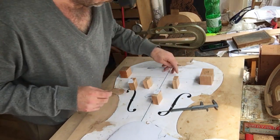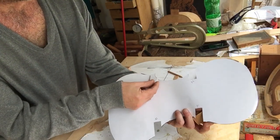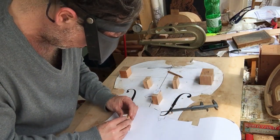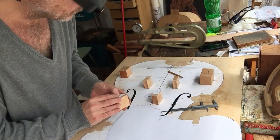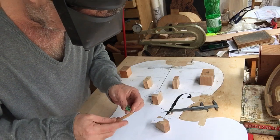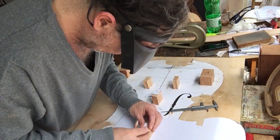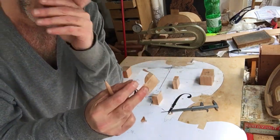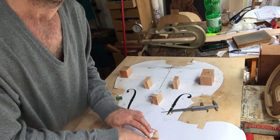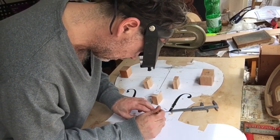It's important that your blocks be square. Block number three corresponds here on the outline. The corner template and the block are exactly the same size. You take a very sharp pencil and mark the outline of the corner on the block.